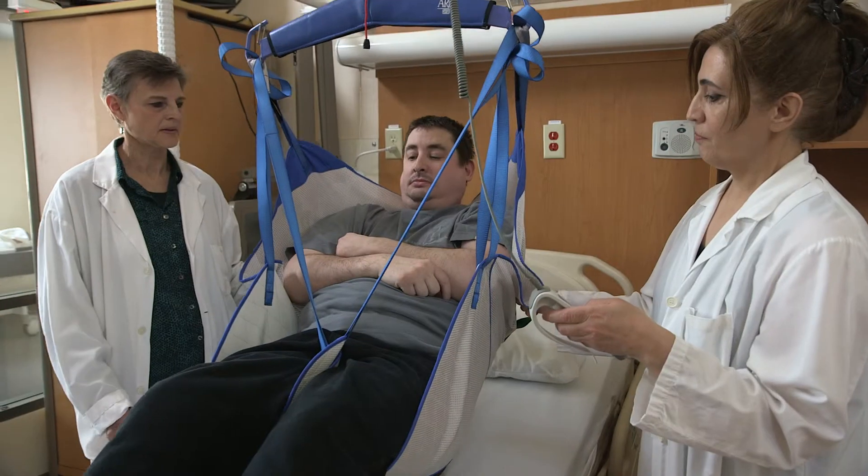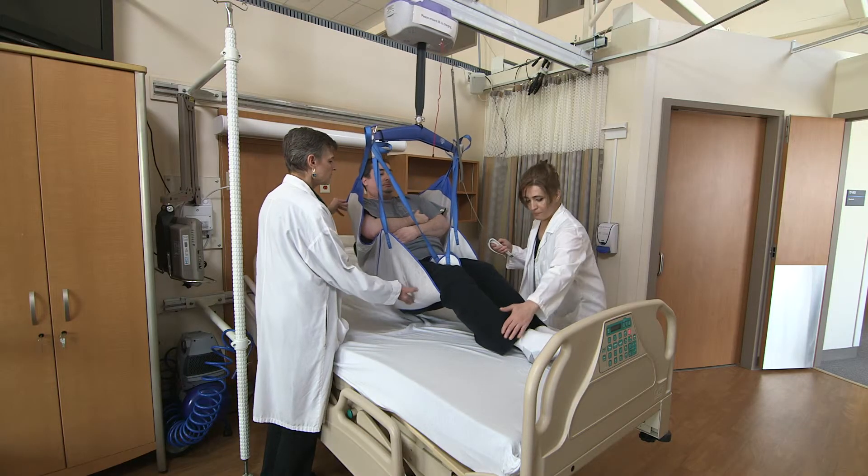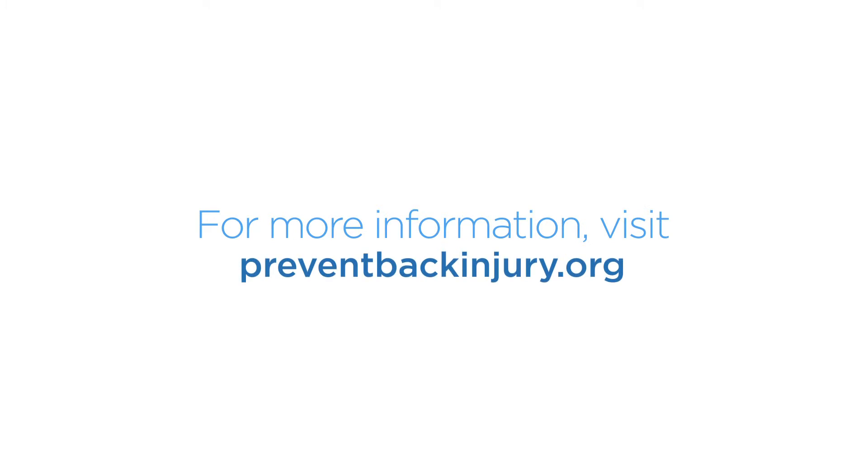Using the right tools with Sling Surter can make lifting and transferring patients easier and safer, reducing the risk of injury to caregivers. For more information, visit preventbackinjury.org.